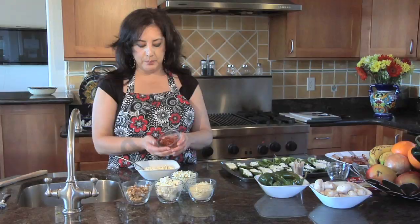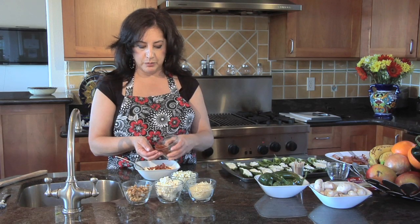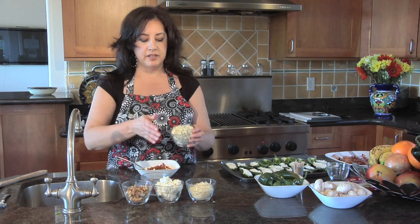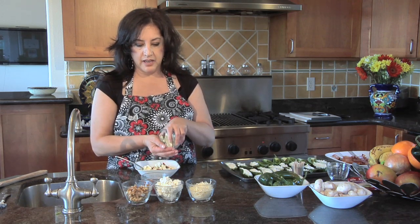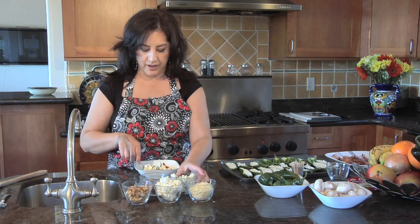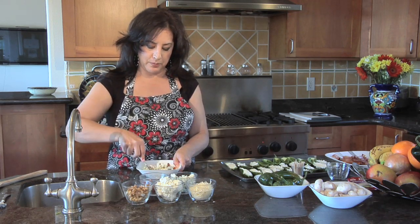For our bacon and blue mushrooms, we're going to add the bacon bits that we cooked earlier — just add that right into the cream cheese. And we're going to add some blue cheese, nice fresh blue cheese, some accent cheese. You can use any type of accent cheeses, but today we're making bacon and blue, and we're going to just mix it up really nice.